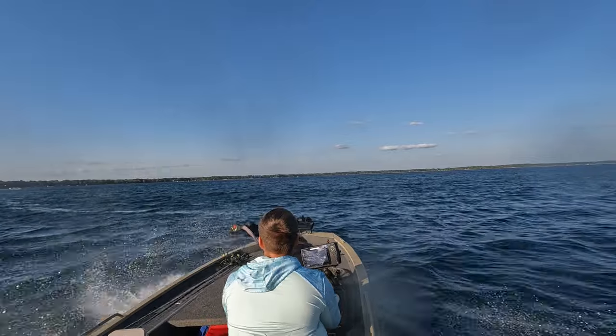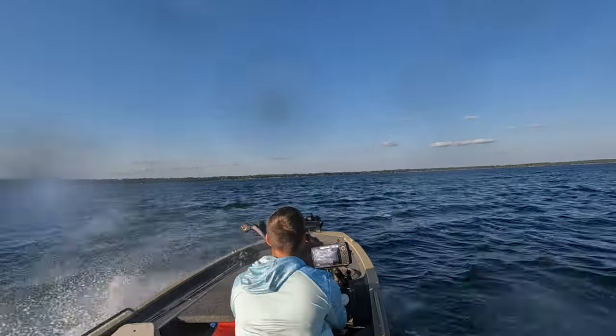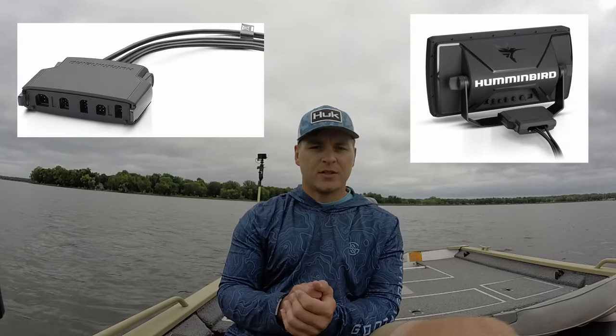One big negative I have with the Helixes is there's no good way to lock the cords on the back. The cords are just kind of hanging there loosely. I can totally see going across the lake in rough water and one of those cords wiggles loose — suddenly you don't have a transducer anymore. It gets really annoying because you have to shut the unit off and turn it back on since it goes into demo mode. I wish there was a locking mechanism like the Lowrance Hook's twist-lock, or like the clamp on the bigger 10–12 inch Helixes.